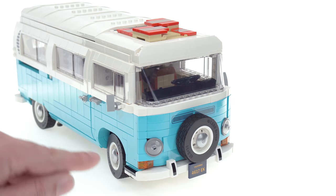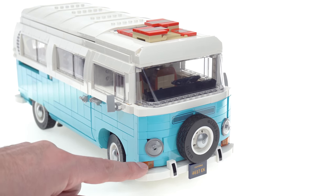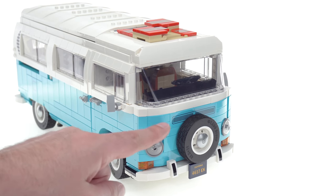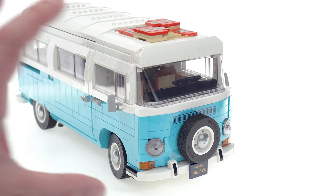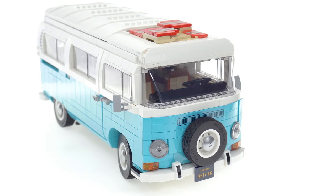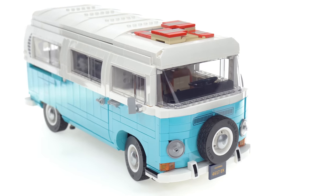This is from the first minor generation inside that second generation, with the turn signals down below the headlights. There were later variations that had more squarish turn signals up above. A lot of people have said that these are in the wrong place, but it's just because this is representing a very specific subset of these vehicles, and I think it does an excellent job of that.